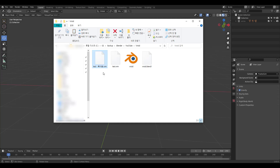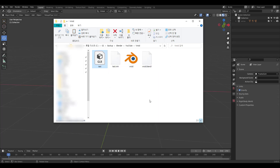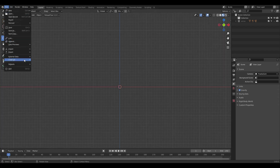Then what you want to do is duplicate the VRM file and rename it as a .glb file. Now let's hop into Blender and press File > Import, and choose glTF 2.0.